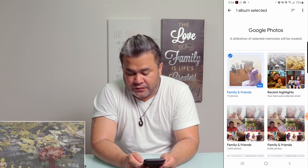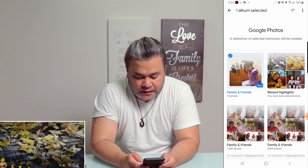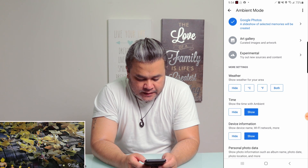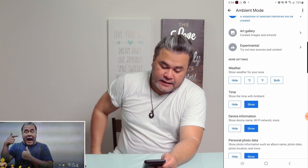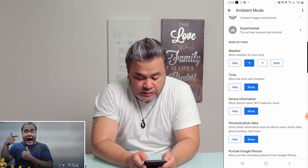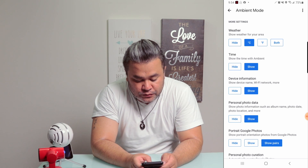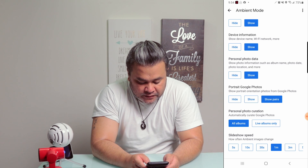Now, if you look over here on my TV, it'll start showing the photos soon. Then you can also show the weather in degrees Celsius — that's in Canada. And if you want, you can also show the time, the device information, and so on and so forth.